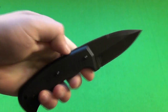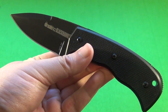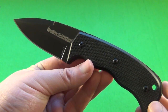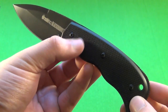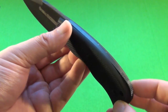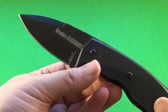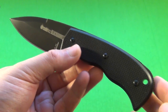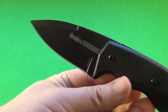Blackhawk primarily markets its products to military and law enforcement. I think they made this small fixed blade because a lot of police might want to carry a fixed blade, but because of some public perceptions, they might not necessarily be able to carry something like a full-size K-bar. So they want a fixed blade that can kind of blend in with the other items on their belt.